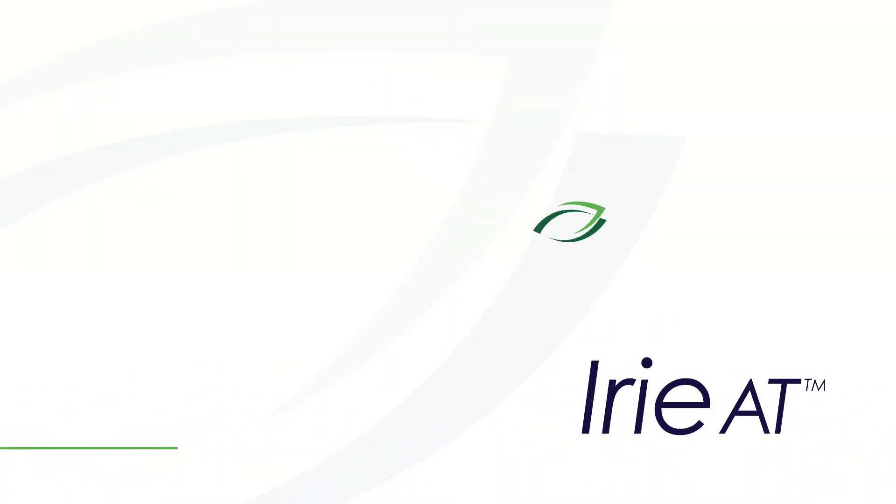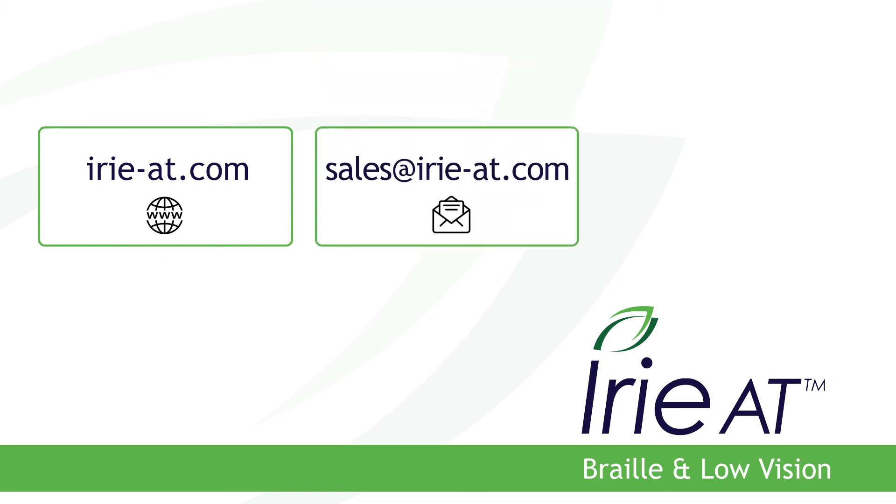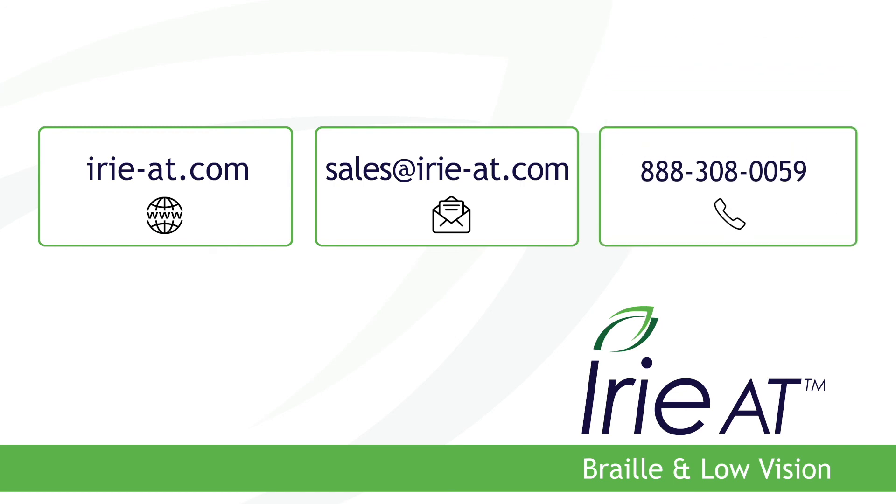The IRIE BrailleTrak 120 — find it at IRIE AT, your home for Braille and low vision products. Reach out to us today on the web at IRIE-AT.com, by email at sales@IRIE-AT.com, or give us a call at 888-308-0059.